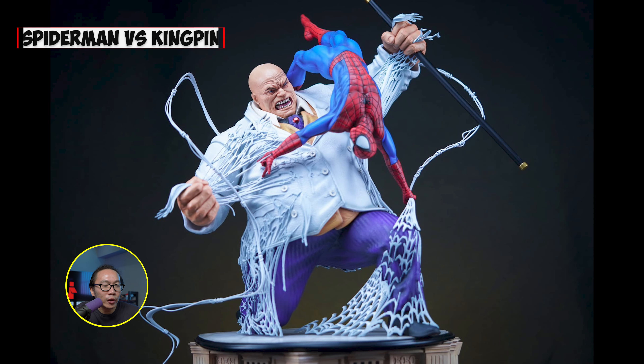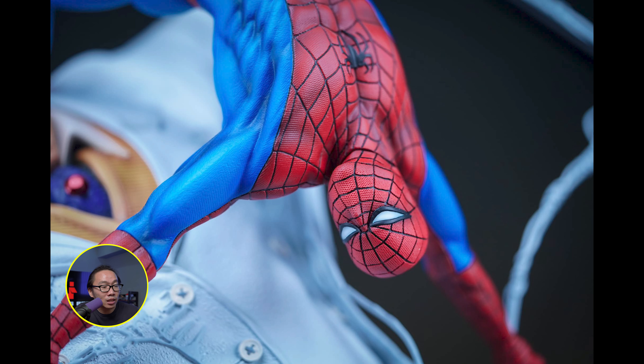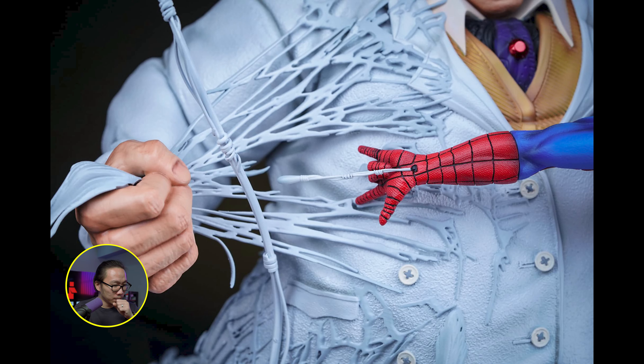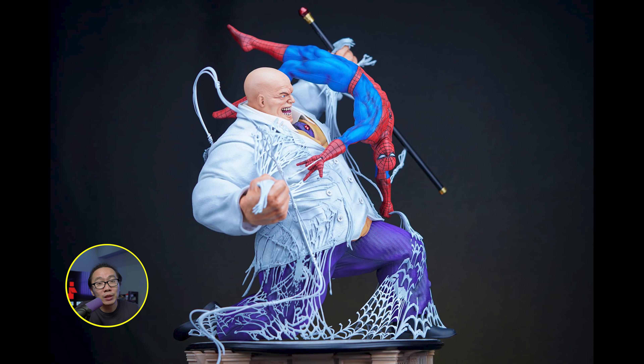The seventh one is a diorama of Spider-Man fighting the Kingpin. This is also a prototype reveal and Titanon did a fantastic job on the paint. The color really pops. Caleb also did a fantastic job on the sculpt. This is a line of Spider-Man fighting various villains, all sculpted by Caleb. Very dynamic and definitely looks fresh, since it's not the usual diorama where one character is attached to the forearm of the other.